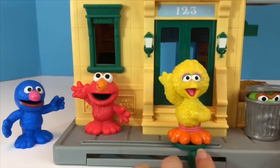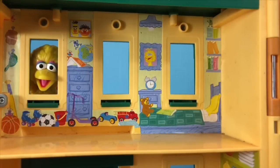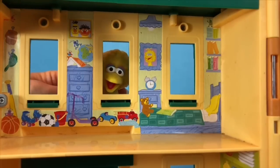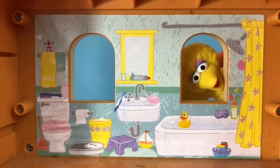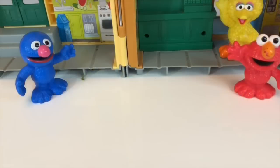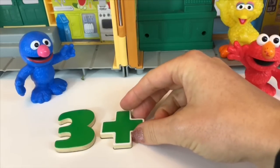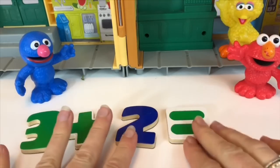Fourteen carrots and bananas! Big Bird is quite excited about doing math equations. Let's do one more, tiny fans. Big Bird, this bedroom is a mess — someone needs to clean up the toys. Let's count how many windows are in the bedroom: one, two, three windows. How many are in the bathroom? One, two — three windows. Three windows plus two windows — how many?